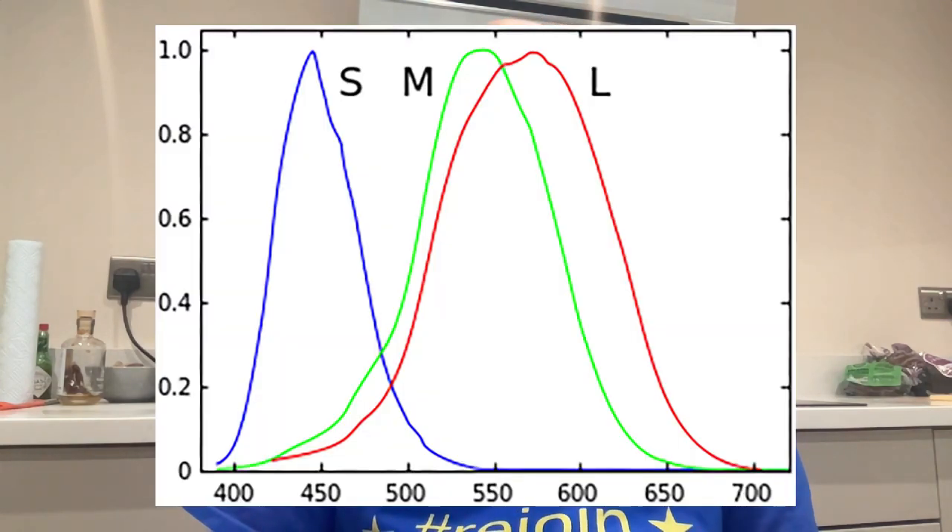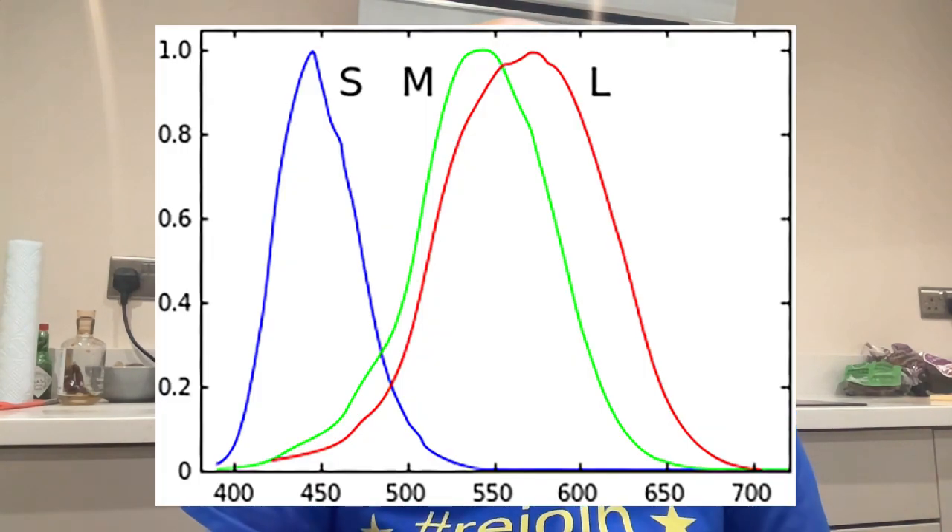Most of us have trichromatic vision — that is, our color vision is underpinned by three types of light-sensitive cells in the eye called cones, and these cells have quite broadband sensitivity to wavelength, as you can see here. We sometimes refer to them as long wavelength, medium wavelength, and short wavelength sensitive cones, but even that's somewhat misleading. The long wavelength cone class — the L cones — have sensitivity from under 450 nanometers to over 700 nanometers.